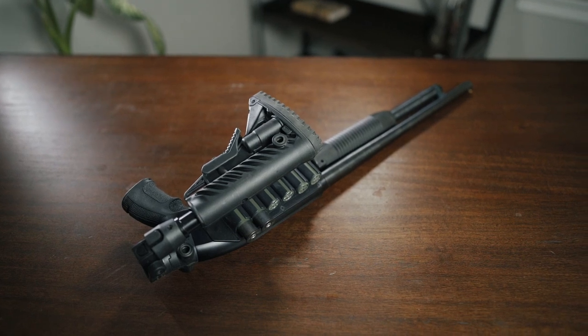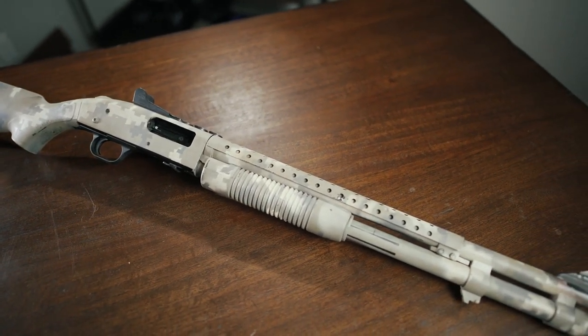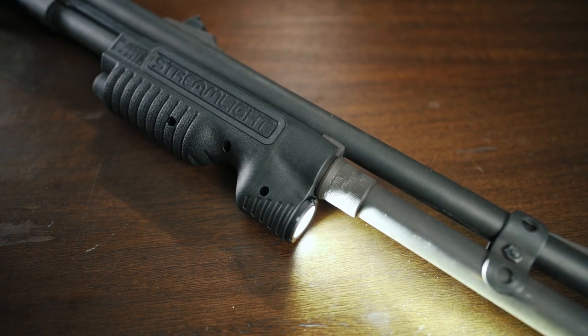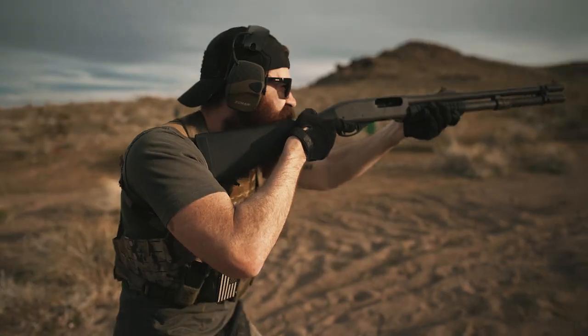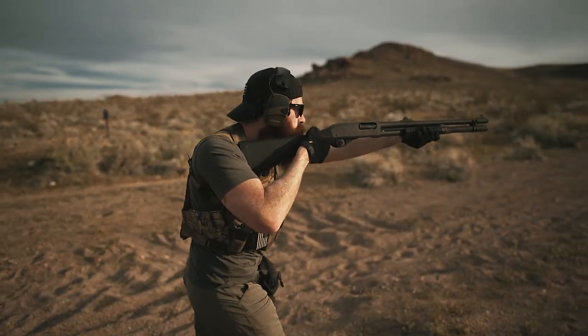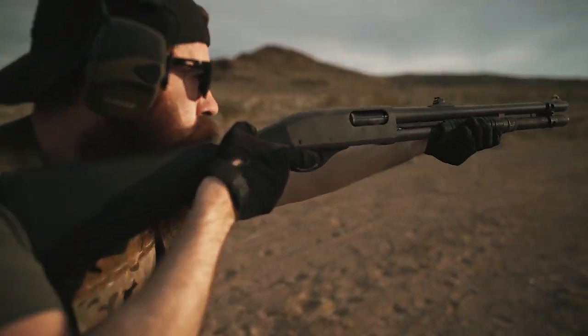With all of that being said, let's take a look at a few of the team's personal shotguns, and we can walk you through all of the modifications that we've had done to them. Up first, we've got my personal Remington M870. This bad boy started life as one of Remington's 26-inch hunting models, but has undergone a little bit of plastic surgery since then.